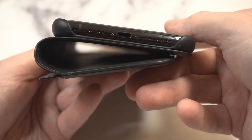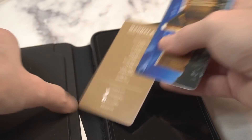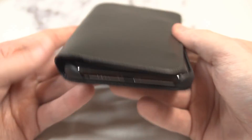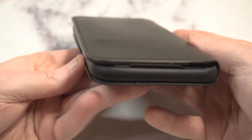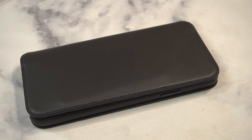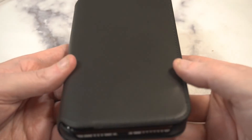Volume up and down are clicky and responsive. The bottom part is exposed, but you are getting some nice protection there. Let's throw some cards in — one, two, three cards — and look at that, it still stays shut. It is protruding out just a little bit but it stays shut and doesn't add too much bulk. You've got your driver's license and two more cards, and I'd say you could probably fit another one or two and get away with it.